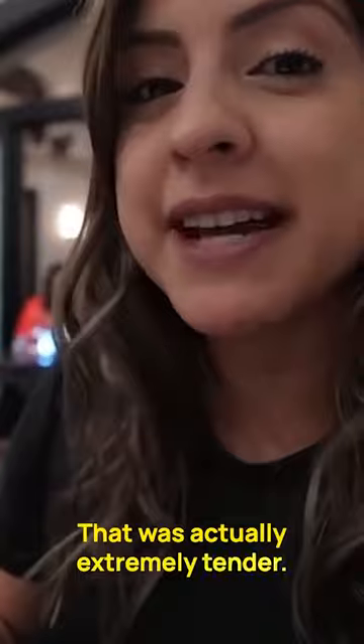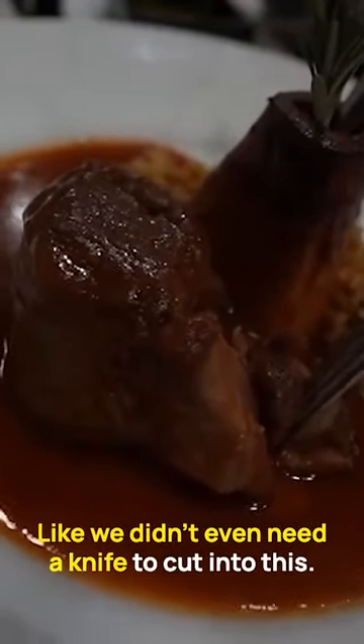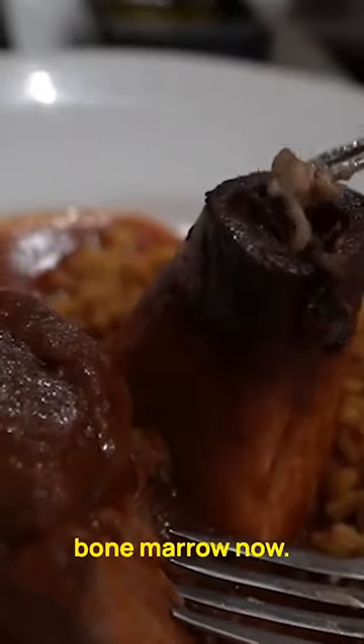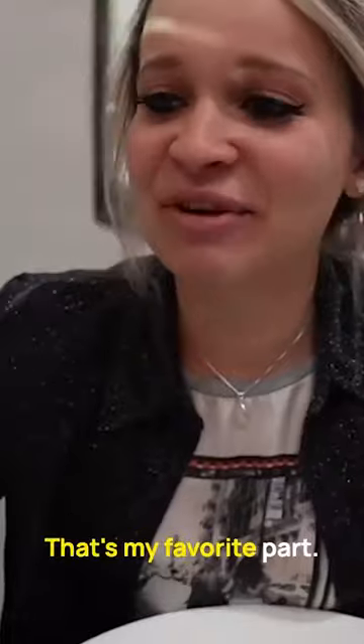Super tender — it's really tender. That was actually extremely tender; we didn't even need a knife to cut into this. So we're going to go ahead and try the bone marrow now. Oh my God, that's my favorite part.